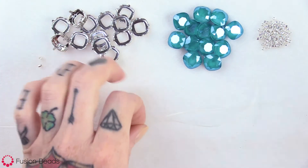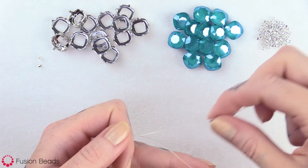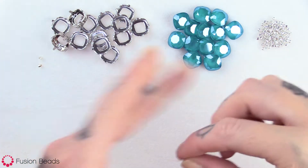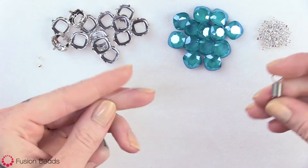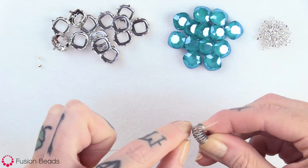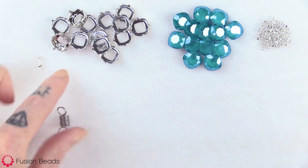So to make this bracelet, you want to cut two 12 inch lengths of your stretch cord. You can set one aside. Take one of those 12 inch lengths, and I like to use a little stopper bead at the end — this will just prevent the beads from falling off.